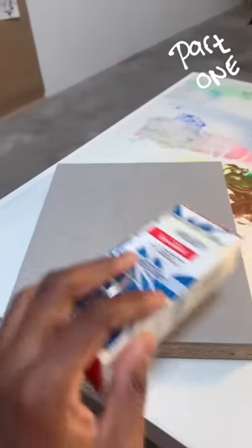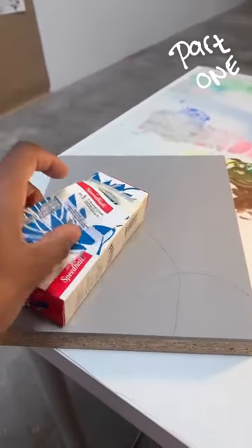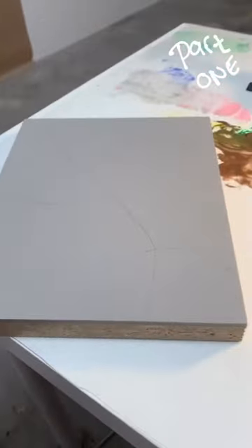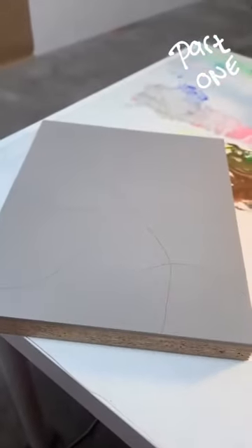I'm finally getting around to making a lino cut. To make a lino cut you need these little carving things — I don't know the name of them — and you need your plate, which is this gray thing I got right here.